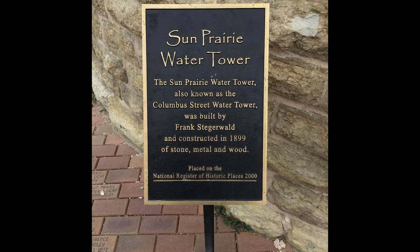In 2000, the Columbus Street Water Tower was the first structure in Sun Prairie to be placed on the National and State Register of Historic Places. With the latest addition of our downtown historic district, Sun Prairie now boasts 32 buildings on that register.